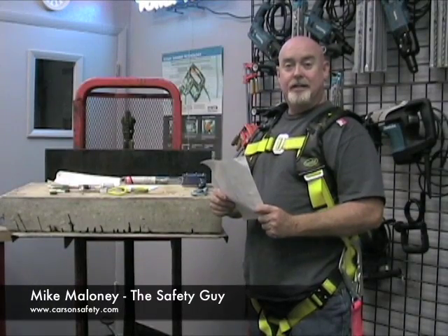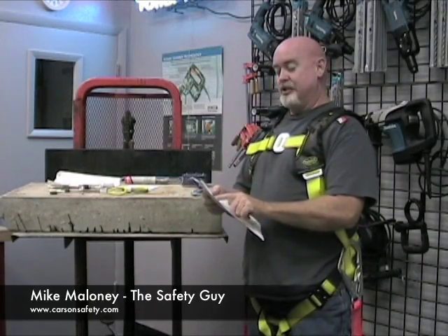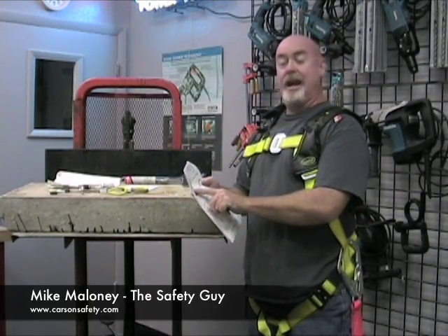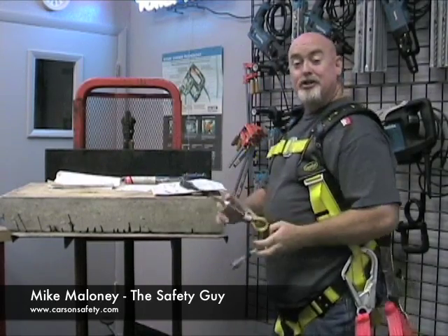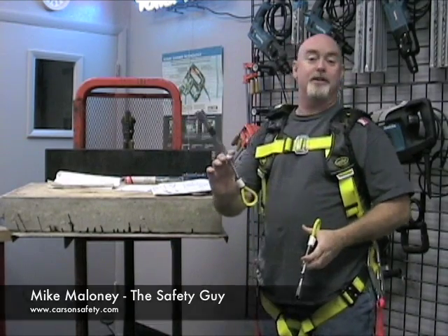Hi, I'm Mike Maloney with CarsAndSafety.com. Today we're going to be doing an installation of a Guardian G-Bolt portable concrete anchorage connector. They come in two different sizes — one is rated for 5,000 pounds, one is rated for 10,000 pounds.